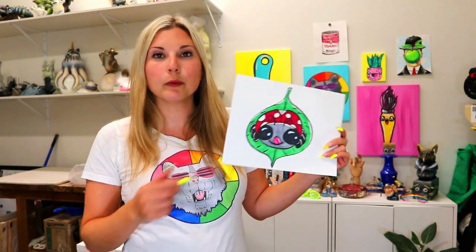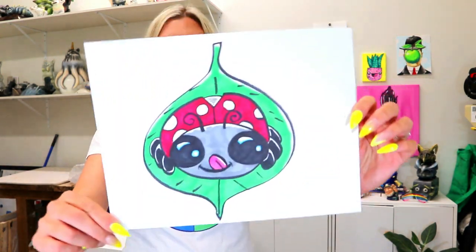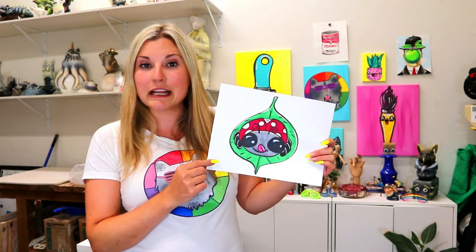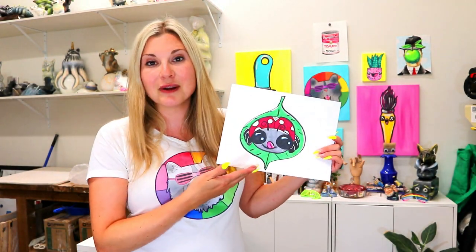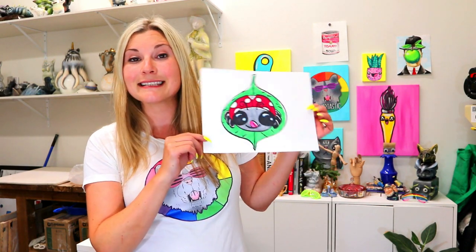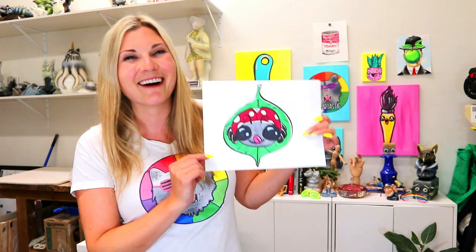I'm Izartastic and in this video art tutorial we're going to be drawing this lovely, super cute ladybug. You can use anything you want to draw with and anything you want to color with to make this ladybug. So grab these art making mediums and join me as we create this lovely ladybug artwork.